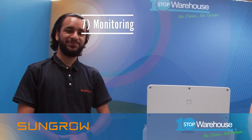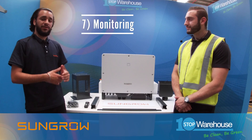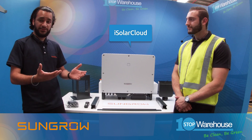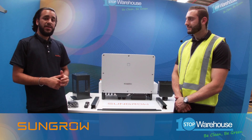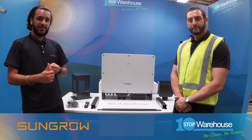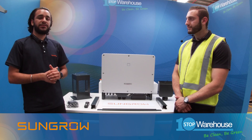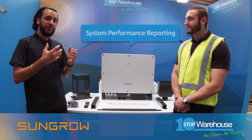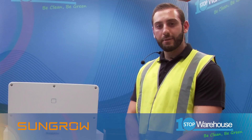Point number seven: the inverter comes with a free monitoring feature — iSolarCloud — which gives all users access to key features such as remote monitoring, remote settings, and remote firmware upgrades, saving you time visiting site. There is also the string IV scanning function, which is a great tool to get more comprehensive information about the system's performance, giving you amazing visibility into your system's health.